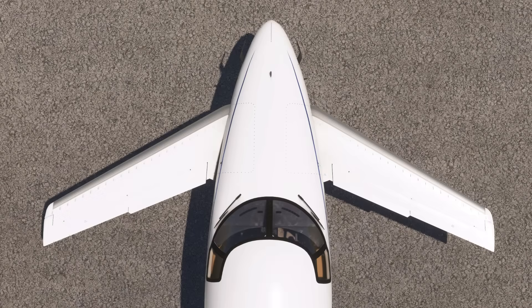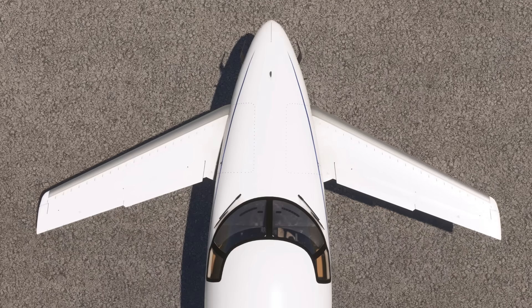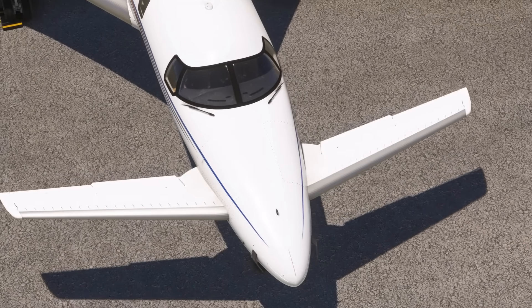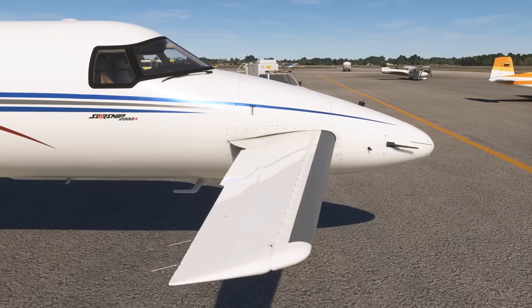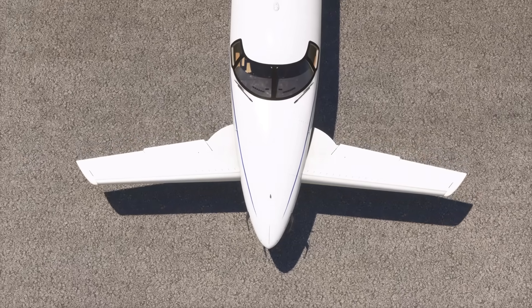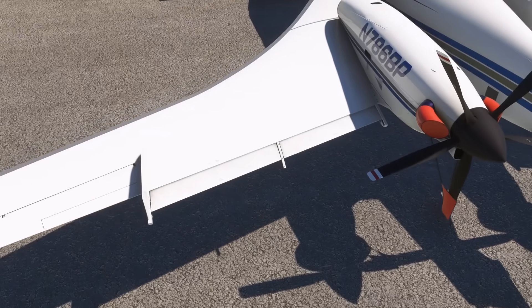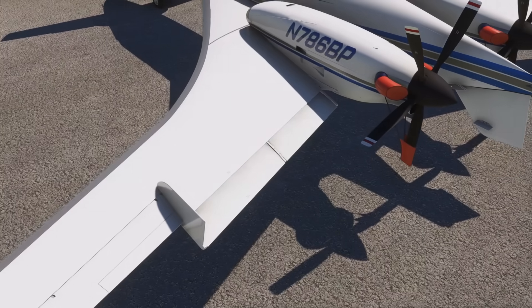A lot of people miss possibly the most impressive feature of Starship. That forward wing is actually articulated to create a variable geometry surface. The normally swept-back forward wing extends to a forward sweep angle whenever the single-stage flaps are deployed. An electronic monitoring system ensures that the two remain synchronized. This helps decrease the stall speed by a few knots and also balance the lift produced by the flaps at the back of the wing.